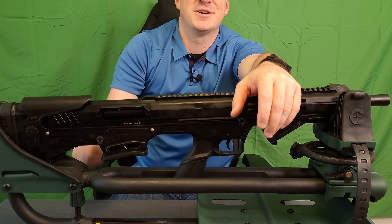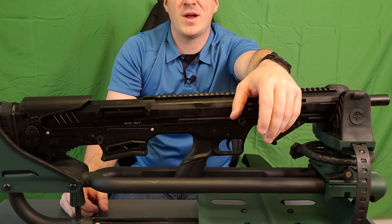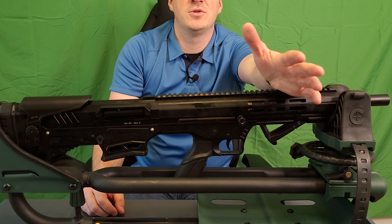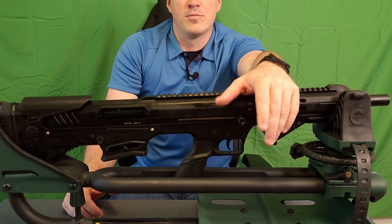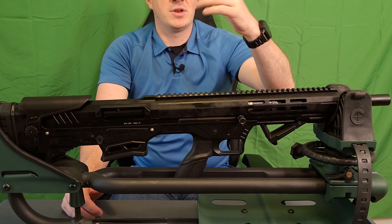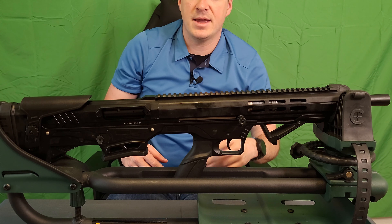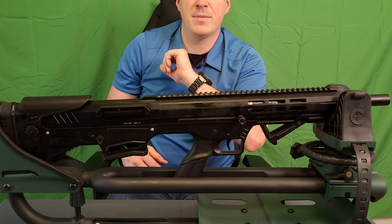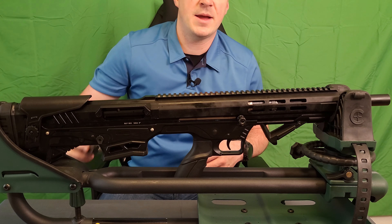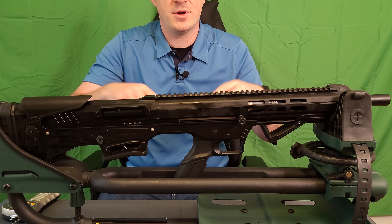For left-handed shooters, the ejection port is on the right — there is no way to reverse it. So you do have to worry about brass giving you some free dental work. Something to be aware of if you are a lefty. I'm going to grab my Lyman trigger gauge and we're going to check out the trigger.